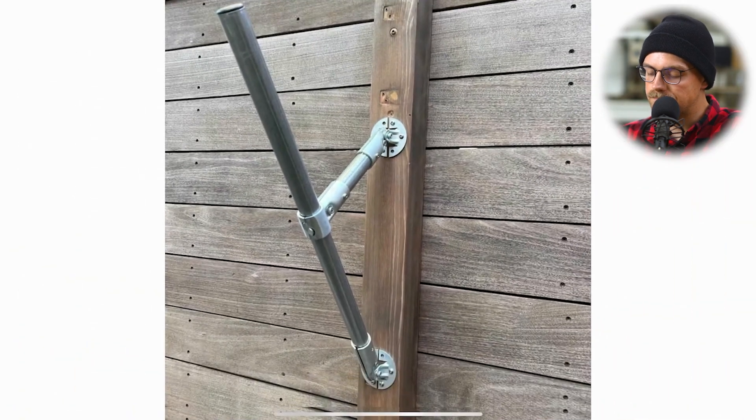He also added some foam insulation to the framework and end caps to cover the exposed end of conduit, to keep rain from going down in there — that's a smart idea. The foam insulation does a really great job; it's inexpensive and allows you to protect things, in this case a kayak.